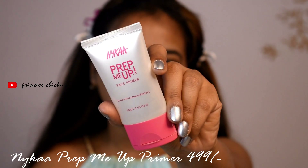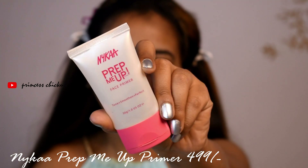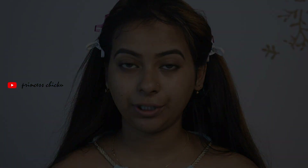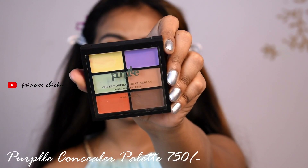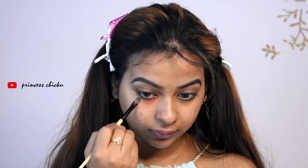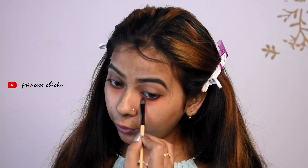I have a primer — I am using Myka's Pritmia Primer. I will use it for discolouration and color correction. I will use this purple colour for color correction.